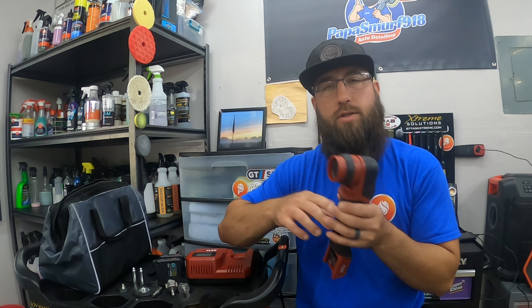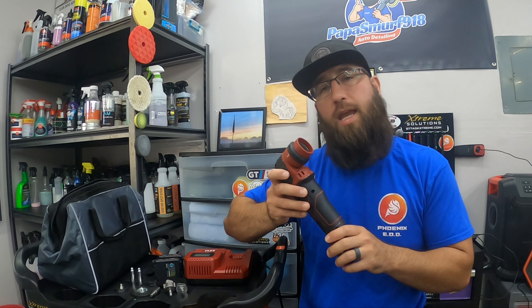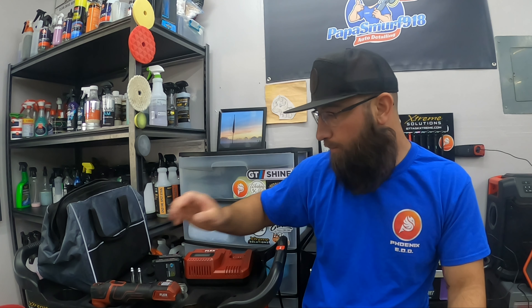Plenty of power — I'll demonstrate on a panel I scuffed up a little with three-thousand grit just to show you the power and what it sounds like. Obviously you're not going to do full wet-sanding polish jobs with this, but it's come in handy for spot correcting. If someone says 'can you get this scratch out?' I just grab my Flex PXE80, a little wet sandpaper, wet sand that spot, hit it with the polisher — no problems at all. Plenty of power.